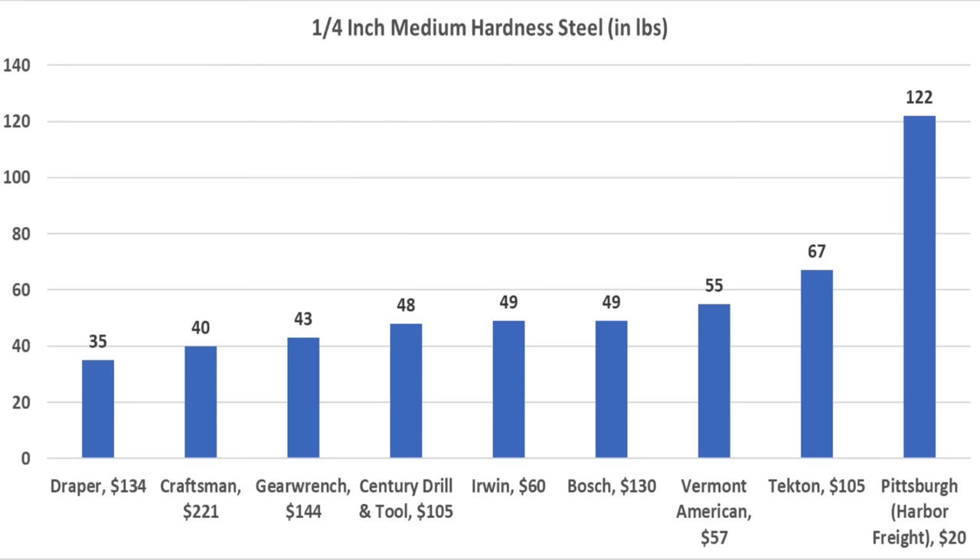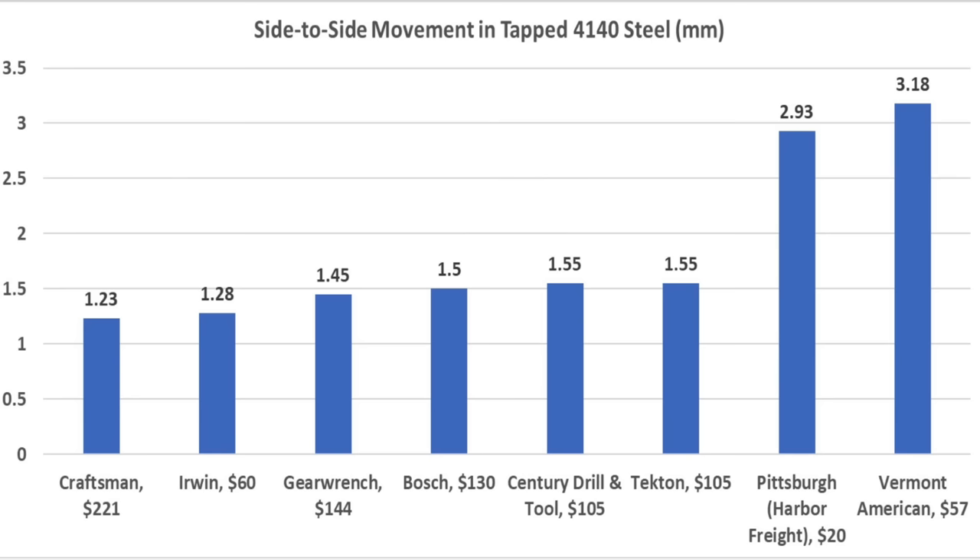Once again, the Draper came out on top at 35 inch-pounds for its 24-thread pitch tap. For brands with an 18-thread pitch, the Craftsman came out on top at 40 inch-pounds, Gear Wrench 43, Sentry 48, and Irwin and Bosch at 49 inch-pounds. For thread fit, the Craftsman came out on top with only 1.23 millimeters of side-to-side movement, Irwin 1.28, Gear Wrench 1.45, and Bosch 1.5 millimeters.